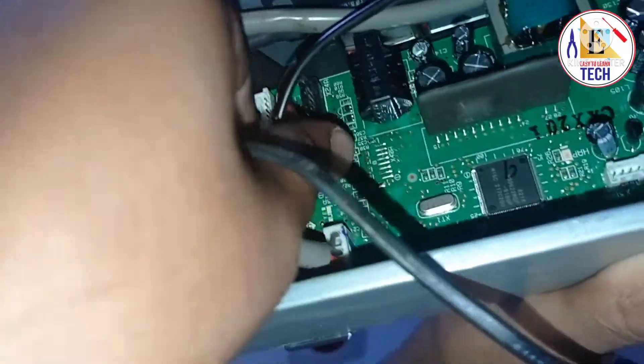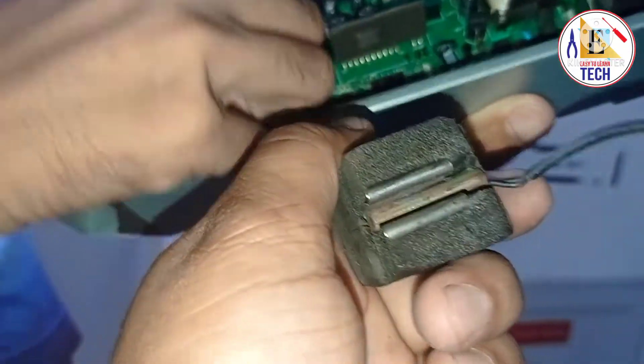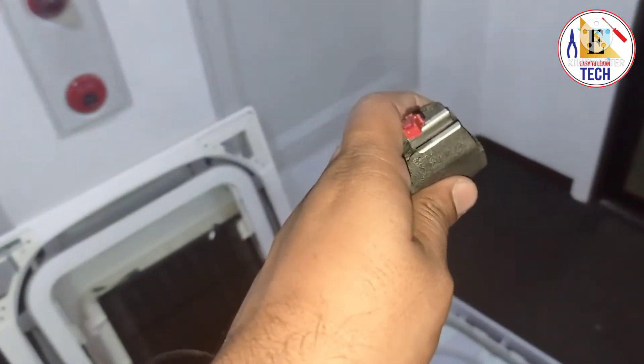This is its connection in the PCB. When you check this, the resistance is wrong and this sensor is faulty. We can replace it with a new one and we will get the solution for the error C4. As I can't show you the resistance now, in the next video I will show you the resistance and how you can identify if your sensor is faulty.